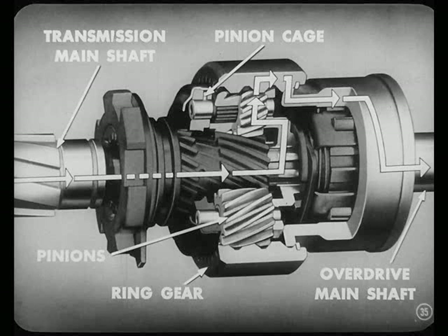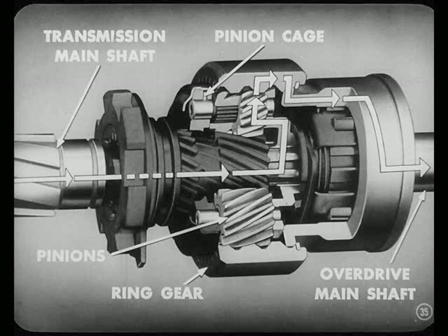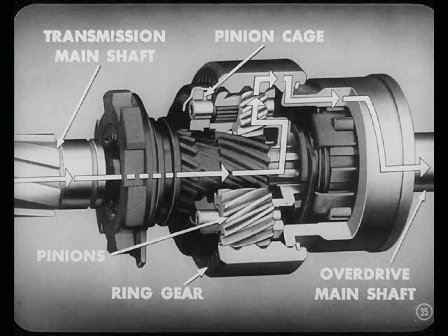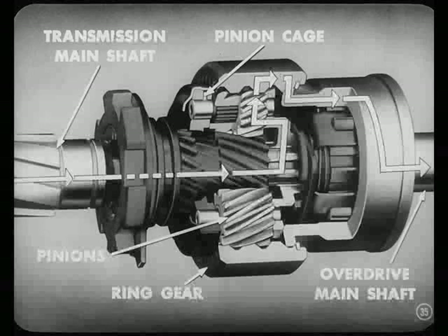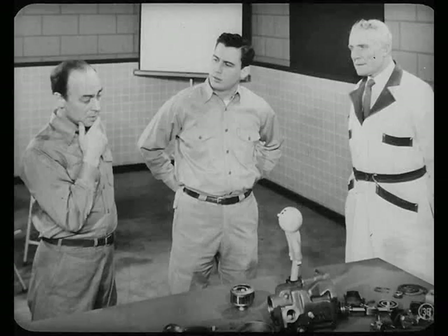That means the outer side of the pinion, which is enmeshed with the ring gear, will push the ring gear a greater distance and faster than the pinion cage is turning. That's the overdrive action. When that ring gear and overdrive main shaft goes faster than the pinion cage, you have overdrive. What's the power flow during overdrive, Russ? It comes in through the transmission main shaft, goes into the pinion cage, to the pinions, to the ring gear, and out through the overdrive main shaft. I get it now, but how do I get direct drive through this gear set? Looks complicated to me.